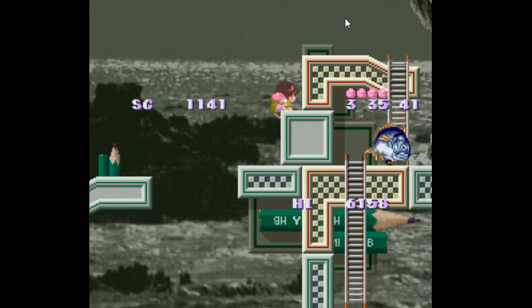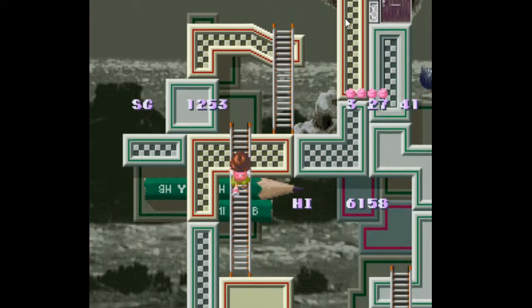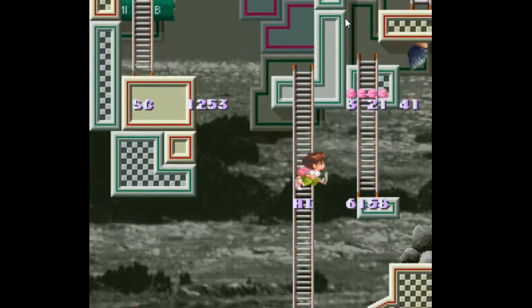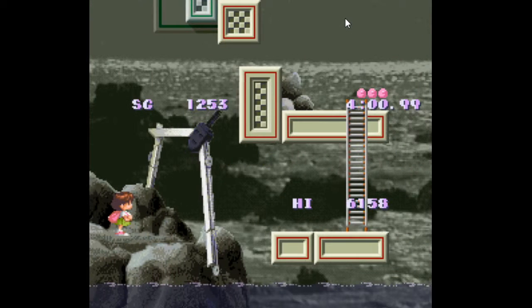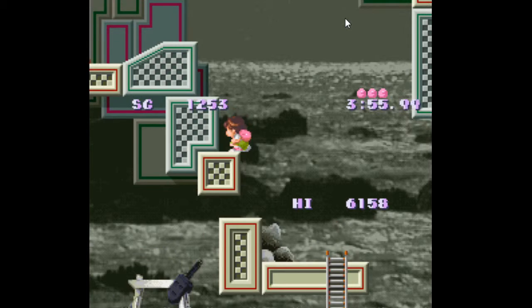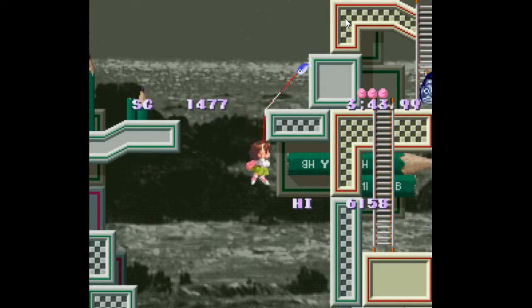Heads up for everyone watching — new Friends Play tomorrow, I believe, with my good friend Zach. It might not be tomorrow, but it probably will be. I kind of wanted to do it for today, but he's trying to download the game and it's taking like three hours to download a two-gigabyte game. His internet speed isn't exactly the best — he has about two kilobits per second, which is horrendous.